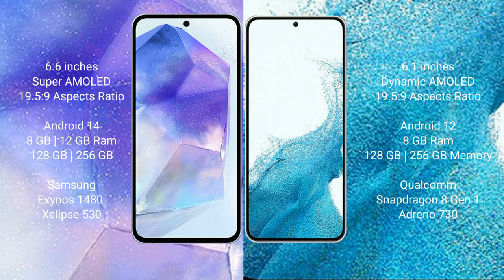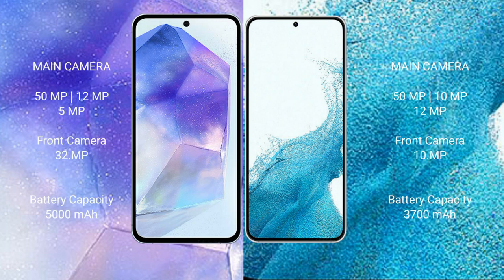The Samsung Galaxy A55 features the Exynos 1480 processor with GPU. The Samsung Galaxy S22 comes with 8GB RAM and 128GB or 256GB internal storage, powered by the Qualcomm Snapdragon 8 Gen processor with Adreno 730 GPU.